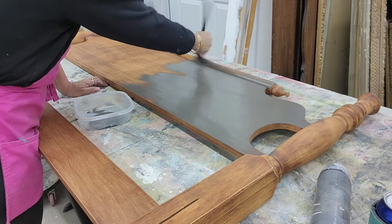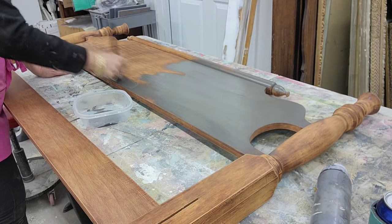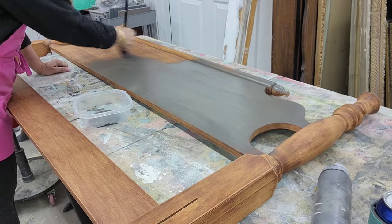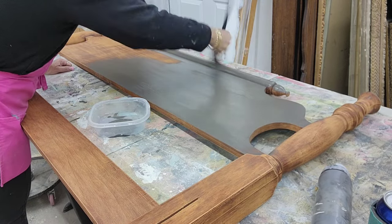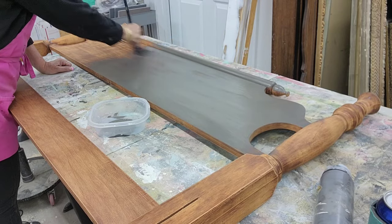We're just going to lay down a coat of paint. I'm actually using a chalk paint — this is a dark gray color. I actually washed this and scuff-sanded it so that the chalk paint will really set well. So just put one coat down real quick, and then we'll head to the next step.